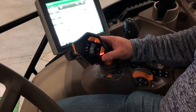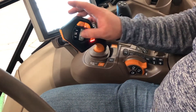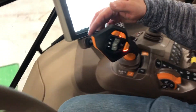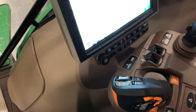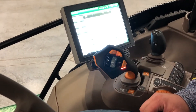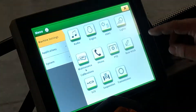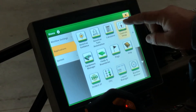With the Command Pro joystick, you can see there are some extra buttons on the side for your thumb and up on the top for your fingers to reach. To set these buttons up or configure them for operation, hit Menu, then Applications, then Control Setup.